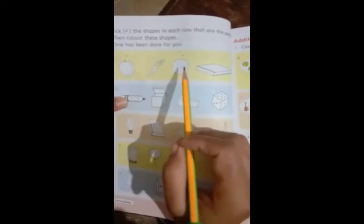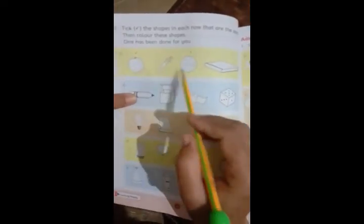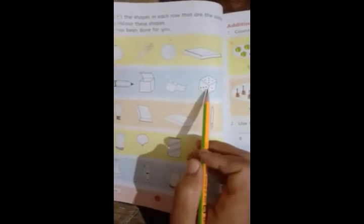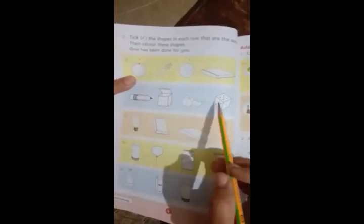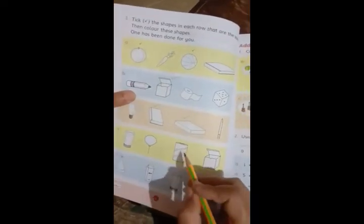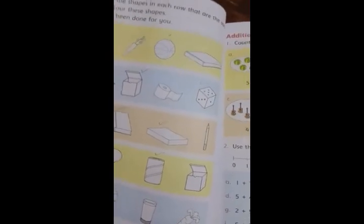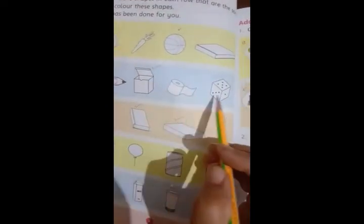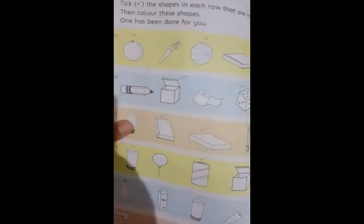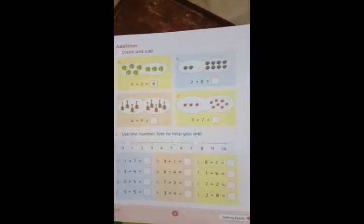First of all we have a ball and an orange — these are the same shape, so tick them. Next we have a box and a dice — these are the same square shape, so tick and color. Then we have a cylinder shape — tick and color the matching cylinders. Next we have a rectangle shape — find the same shape in the row, tick and color them.